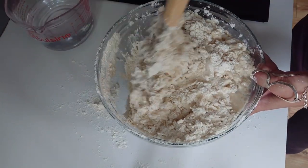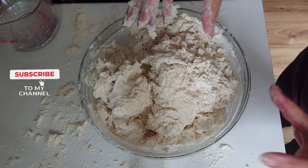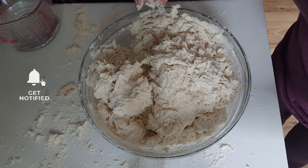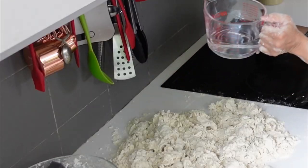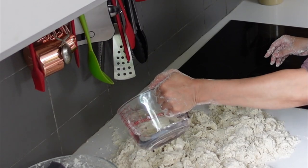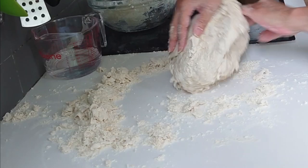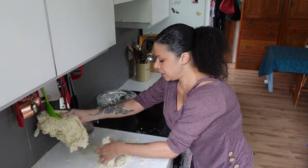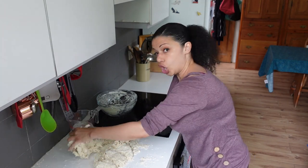I'm going to use 500 mils of water. Now at this stage it's becoming quite difficult to do it in the bowl, so I'm going to tip it onto the worktop. I'm just breaking it up a little bit, then sprinkling water over the top. It's starting to form a big cohesive lump — I'll tear it open to get at the sort of wet dough inside and use that like a cloth.